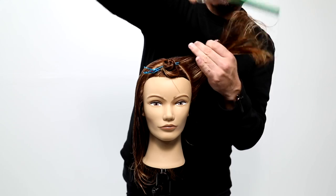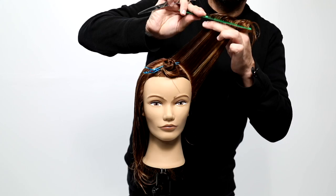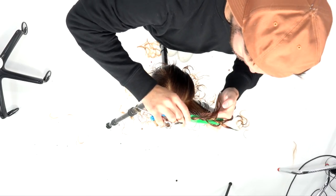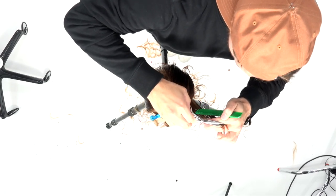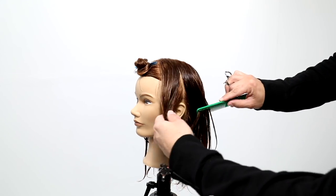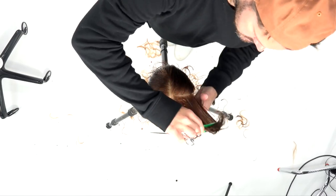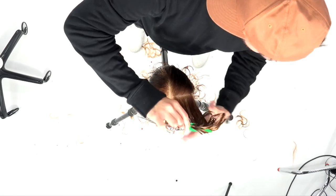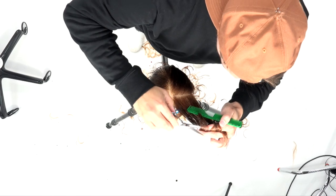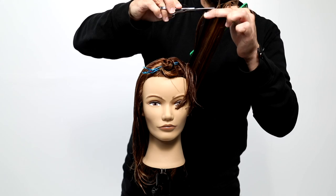Notice I didn't start this haircut by cutting the length — I'm really working on the interior shape first. Everything gets elevated up. To create layers that push off the face, you cut the hair towards the face. I'm overdirecting everything over that very first section, so it becomes a stationary guide. Taking vertical partings and pushing the hair right over top of that first section — everything goes back to section one. I continue that cut all the way back to just behind the ear.